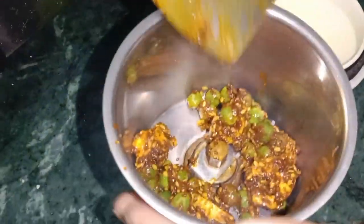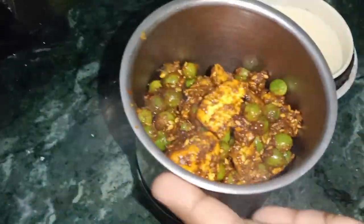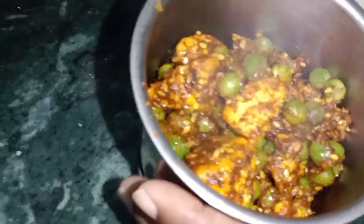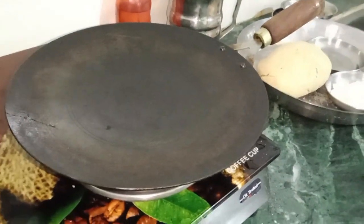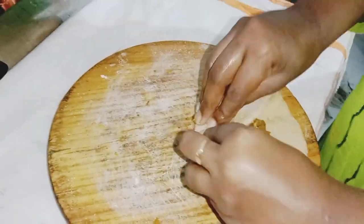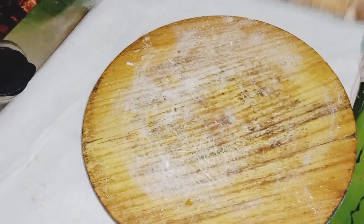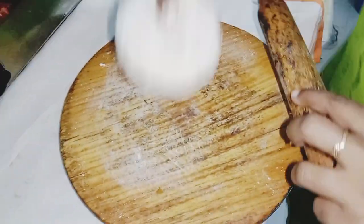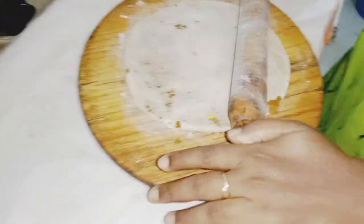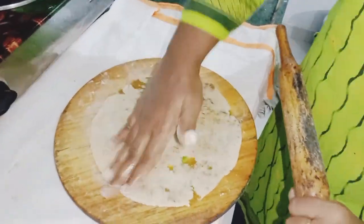If you do not want to cook this dish, you can cook this dish for yourself. We are going to cook this dish again. We are using the dish to cook and eat. Take the food and cook, as well as the rice cake, in the same way.